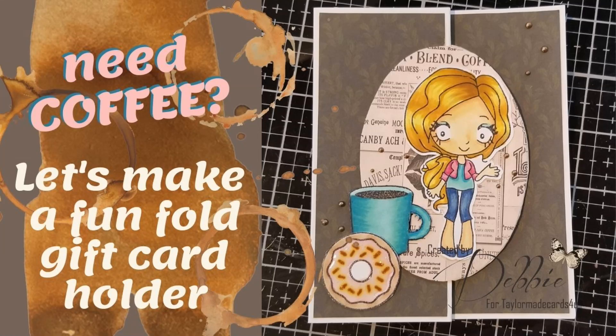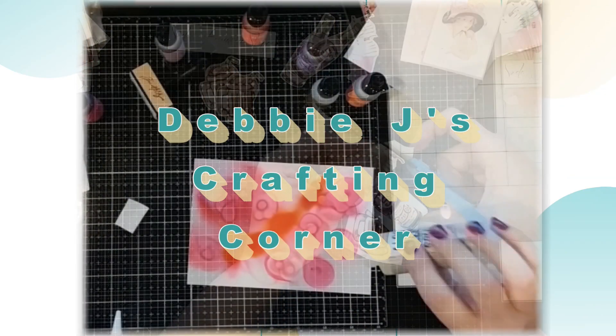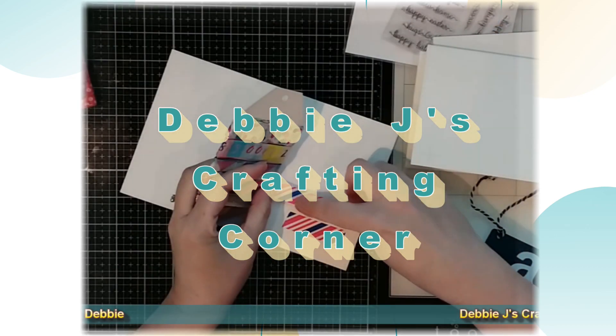Hi guys, this is Debbie with Debbie J's Crafting Corner and I need some coffee. How about you? Today we will be making this fun fold gift card holder with a coffee theme and I'm going to be using some of those cute coffee and donut images that I shared with you on another video. I'll leave you a link in case you missed it. And remember, if I can make it, you can too. Before we get started, do me a favor and hit that subscribe button and make sure to also hit the bell so you get a reminder every time I upload a new video.